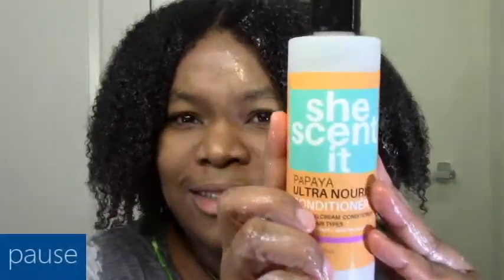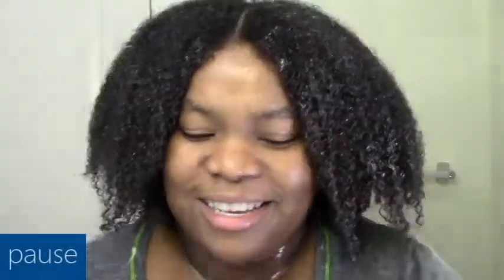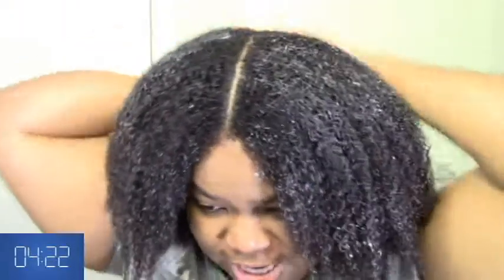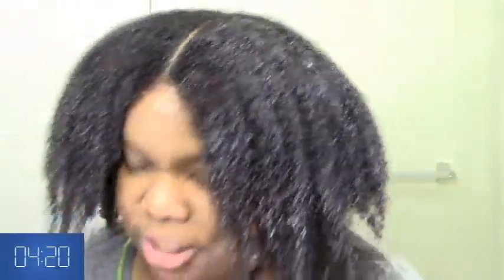For this you can kind of 'dicky,' which means that after you add the conditioner, you can rewet your hair after that. By the way, I'm using the new SheScented papaya rinse-out conditioner. I never used it before but I can pretty much trust that SheScented conditioner will have moisture and slip to it.